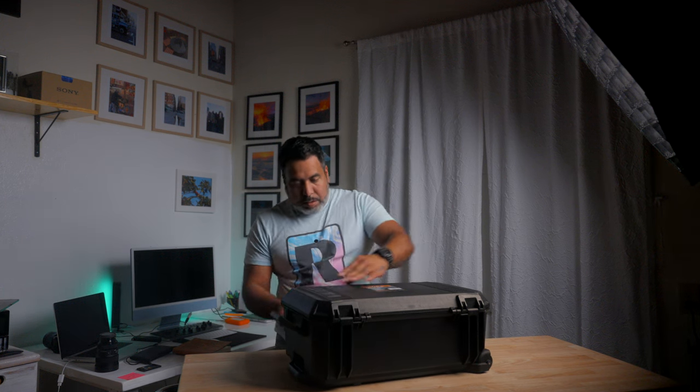So let's open this bad boy up. Even the little clips, man — everything feels real heavy duty.